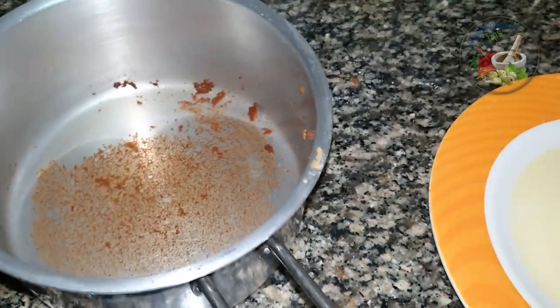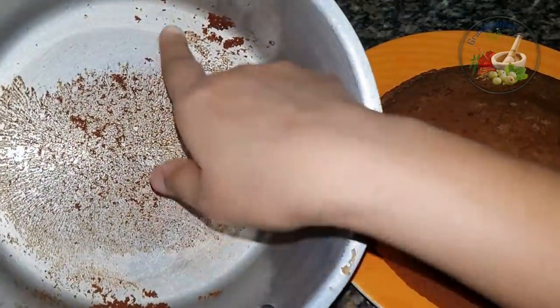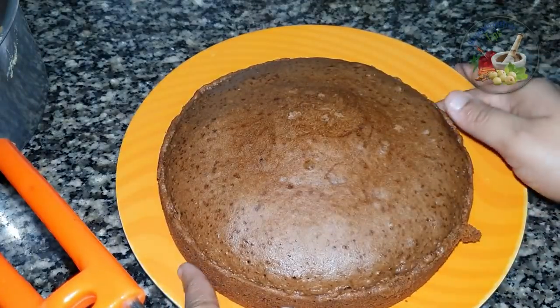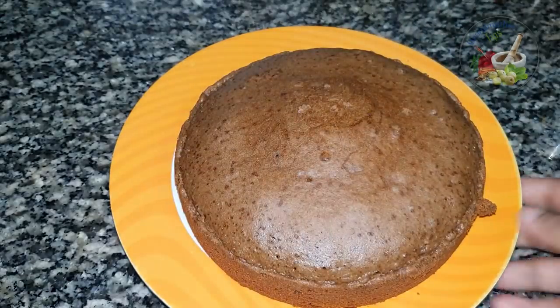Now let's check the cake. We put it in the middle and the cake is done. We have made a chocolate cake!